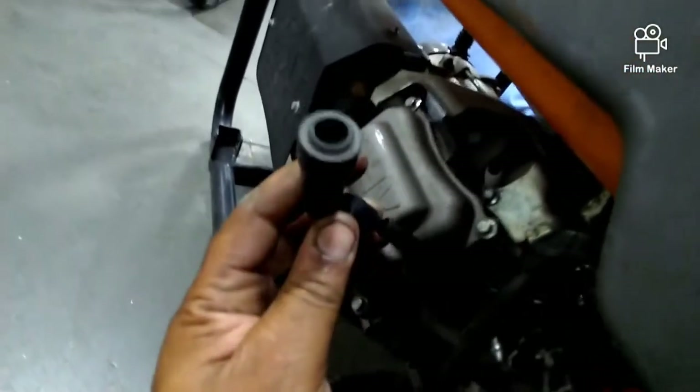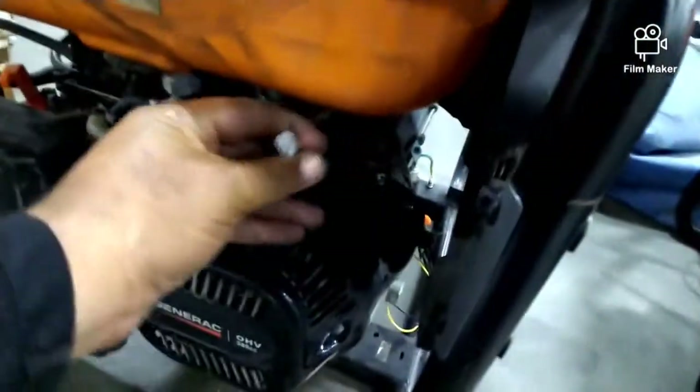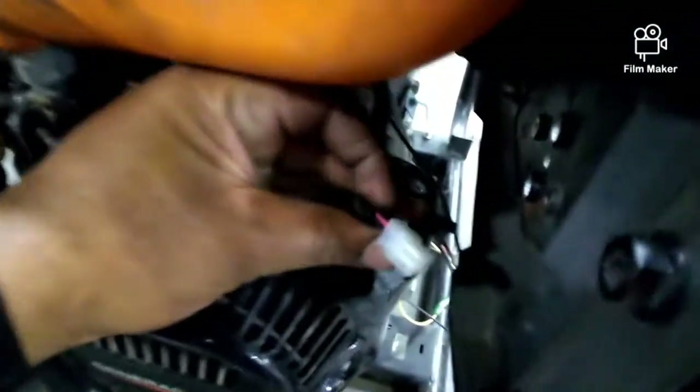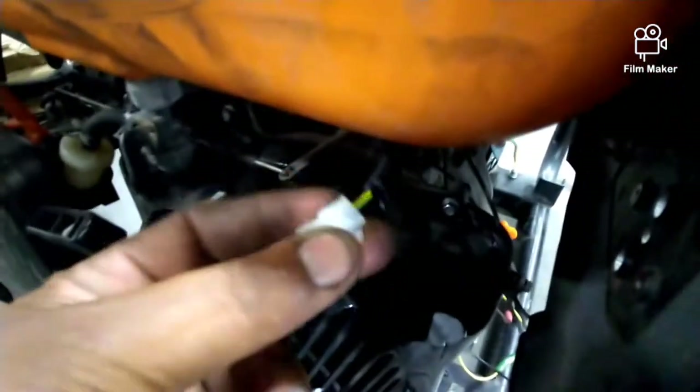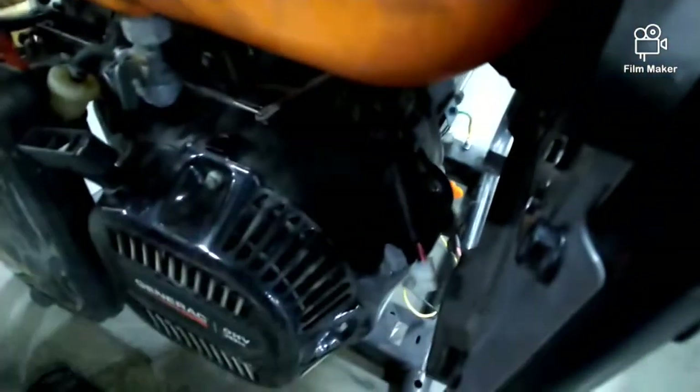So you have to go back and fix this problem. There are two ways you can fix it. If you're going to be using this indoors, order a new CO Sense. If not, you've got two black wires — cut them, join them together, and tape it up. And that's it. Then it runs like a regular generator.